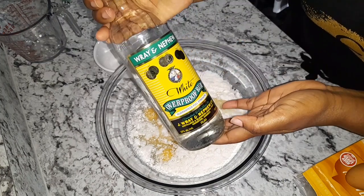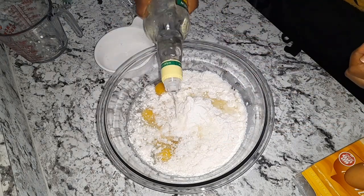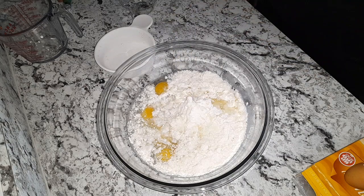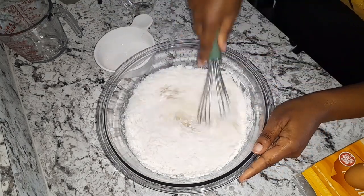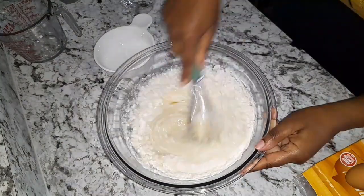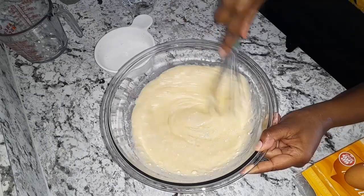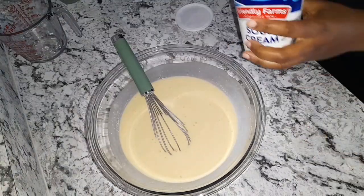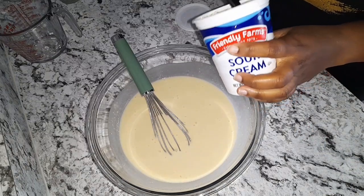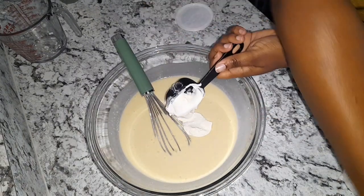I'm also going to add some rum — I always add about a tablespoon of white rum. I'm also going to use a quarter cup of sour cream and add that to my cake batter as well.